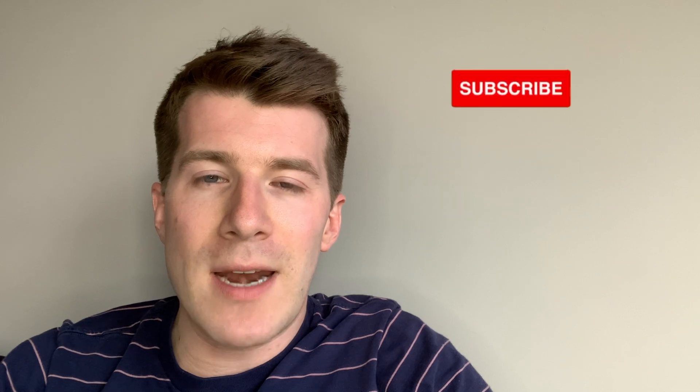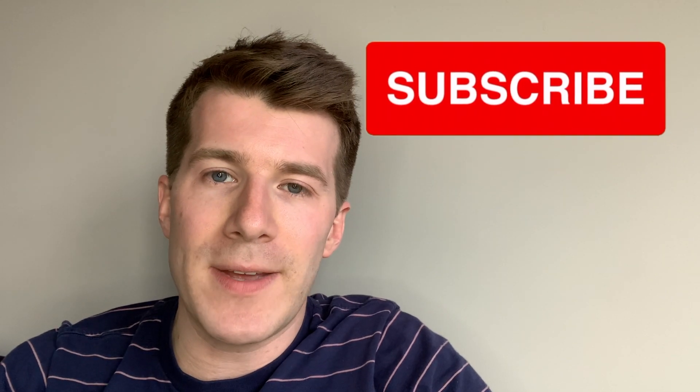If you've enjoyed the video, please remember to leave a comment in the comments section below, give the video a thumbs up, and subscribe to the channel for new medical education content every Wednesday and every Sunday. Thanks for watching and until next time, bye!